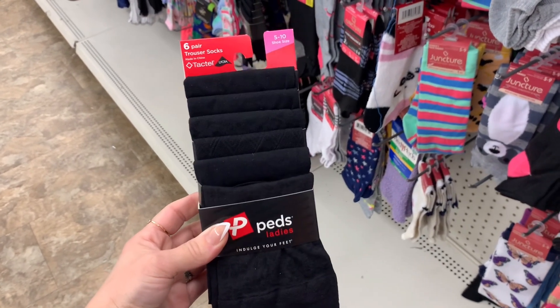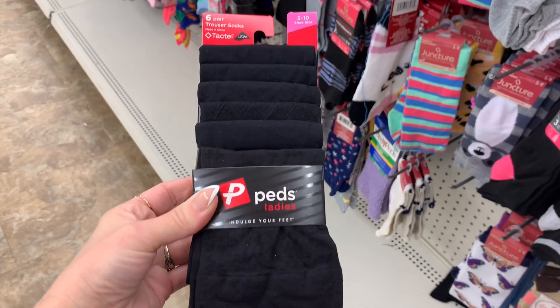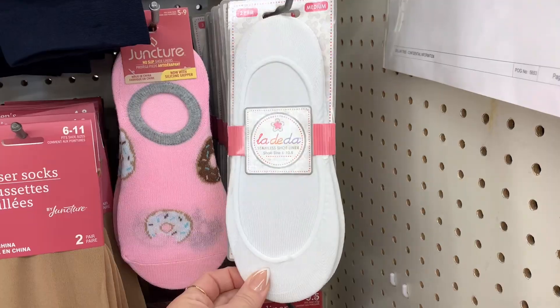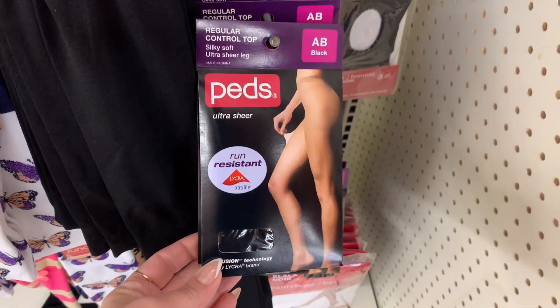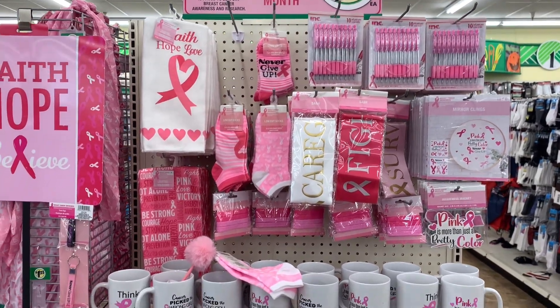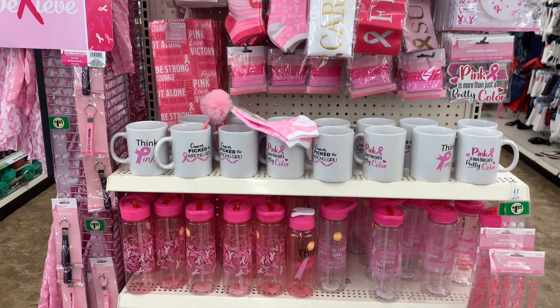Then I had to share the socks. You know me and my socks at the Dollar Tree. They had this five pack of Peds ladies — they are more of like a dress sock. They also had these no-show socks, and then these Peds tights. Now it is October, so it is Breast Cancer Awareness Month. And this section always holds a special place in my heart, because I did lose my grandmother to breast cancer years ago.